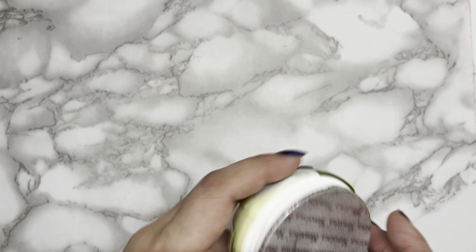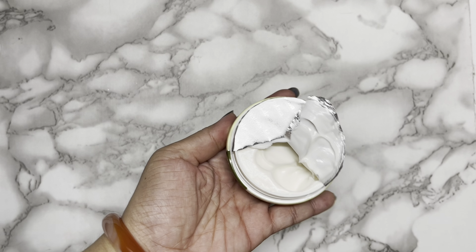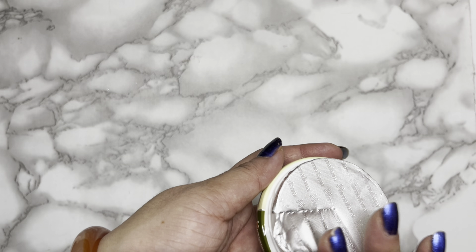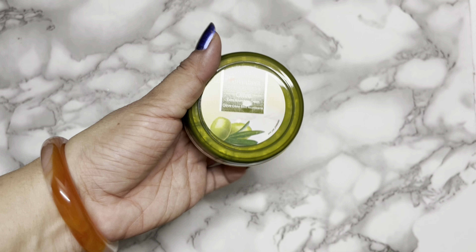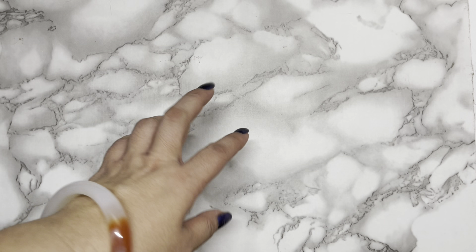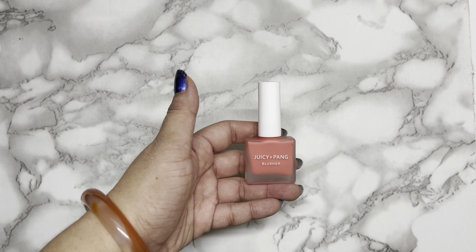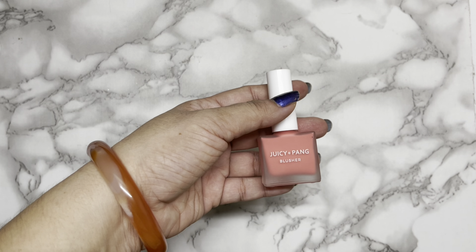Another one is this Himalaya Nourishing Cream in olive. I haven't opened this yet — it's still sealed. Let me open it to see what it looks like inside. It's newly opened now, and I want to see whether I'll enjoy using it. I've enjoyed moisturizers in the past, such as the Belief moisturizer. The one I enjoyed the most was actually the Vanicream.